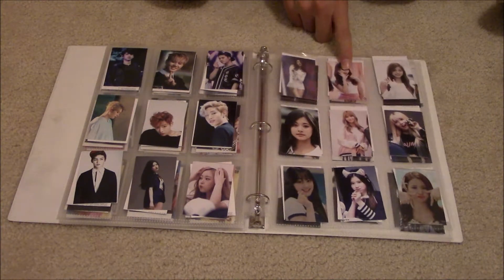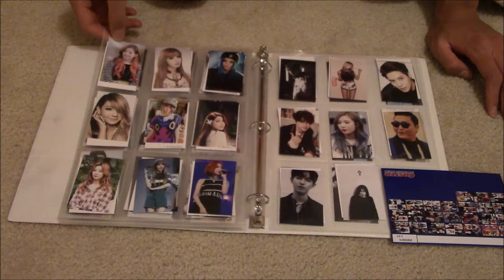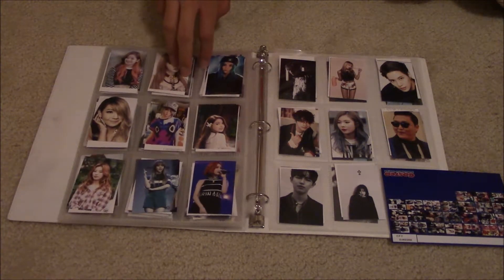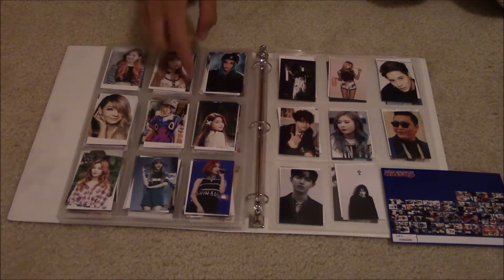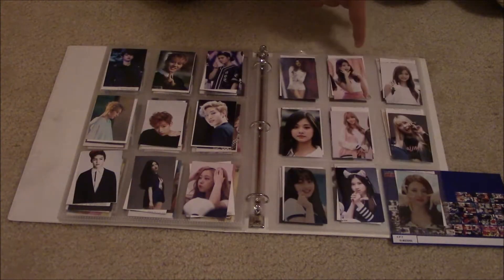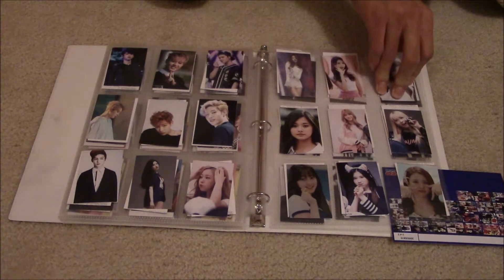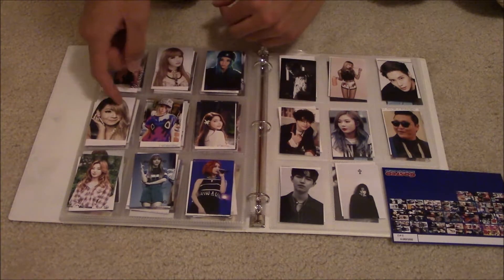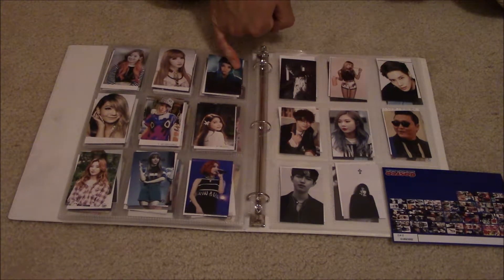And then more Twice. And then 2NE1. By the way, I really like 4Minute, but you're only going to see Hyuna in this, because I know Gayoon but I wouldn't be able to tell her apart from the others — I love them, but I haven't gotten to learning their names yet. There's Mamamoo. And my bias in Twice — her name is Tzuyu. That's weird — where did they get the romanization from? Because it's nothing like the Hangul. For 2NE1, Dara is my bias, I think.